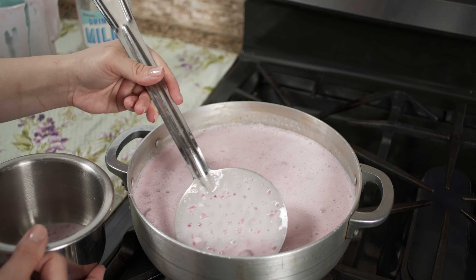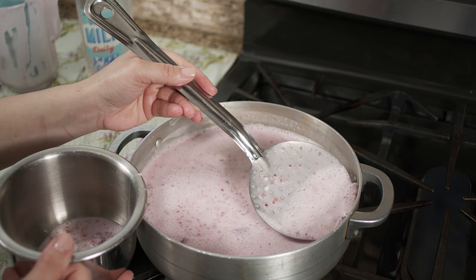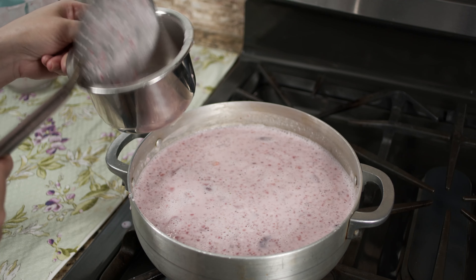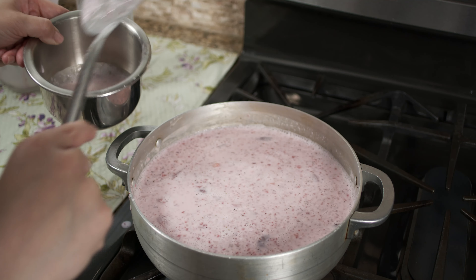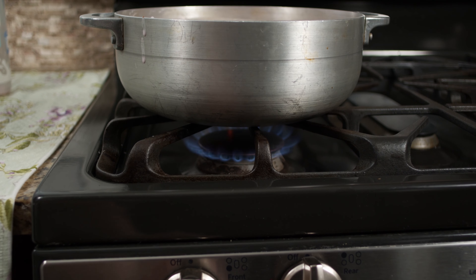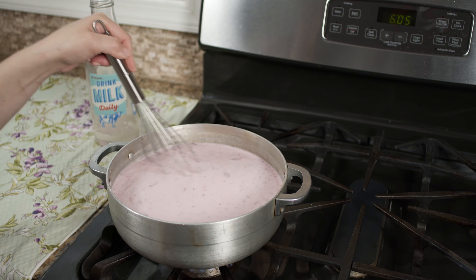I'm also removing those air bubbles that were created while whisking everything together. If you leave those air bubbles in, it would ruin the end result — it would look like a really spongy, holey sea sponge. Just get the bubbles out. You want a nice smooth end result.